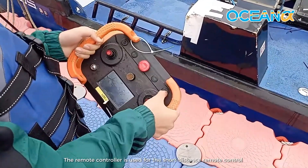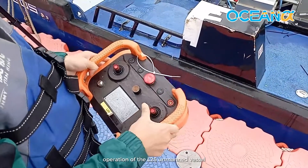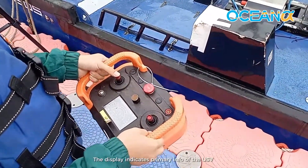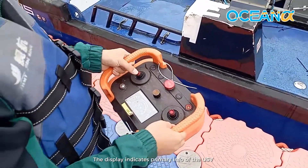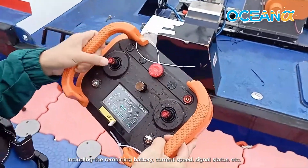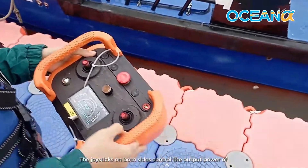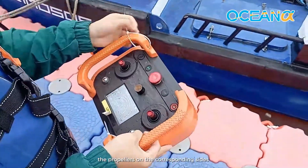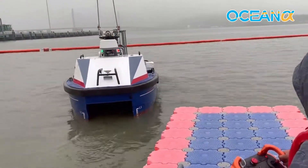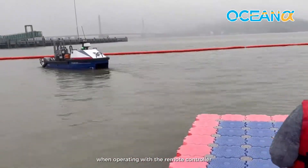The remote controller is used for short distance remote control operation of the L25 unmanned vessel and for viewing the status information of the vessel. The display indicates primary info including remaining battery, current speed, signal status, and more. The joysticks on both sides control the output power of the propellers on the corresponding sides, and together they manage the vessel's direction. The USV must stay within eyesight when operating with the remote controller.